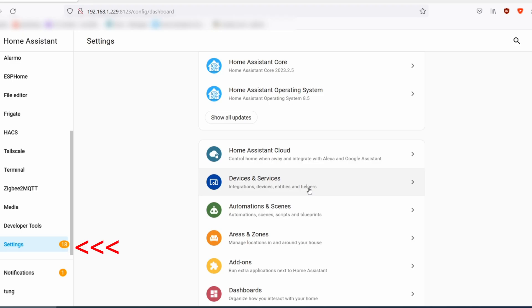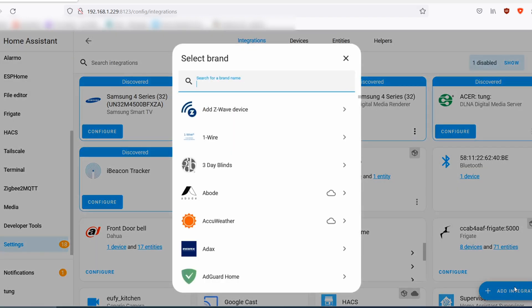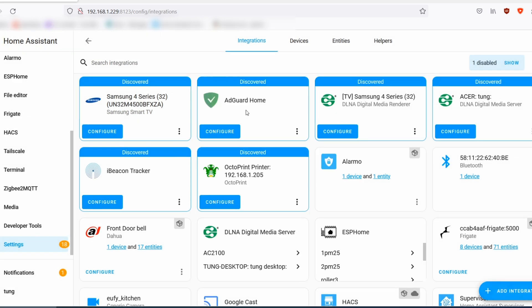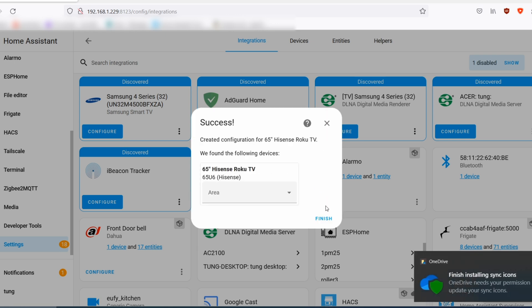In Settings, scroll down to Integrations. Tap Add Integration in the bottom right-hand corner and search for Roku. It's going to ask for a host, so enter the IP address of your TV — in my case it's 192.168.1.243. It was .9 before but I changed it to .243 as a static address. Click Finish.